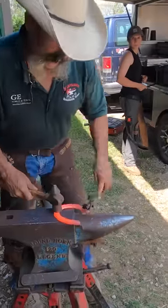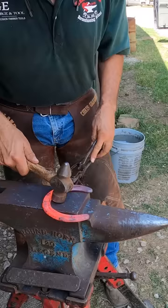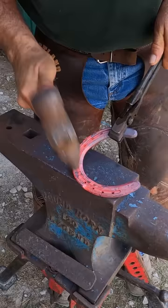Alright guys, it is faster to pull two clips in one heat than one clip per heat. So I point my clip, my tongs where I want my clip, I hold at an angle, and I drive between the nails and I drop my hand.